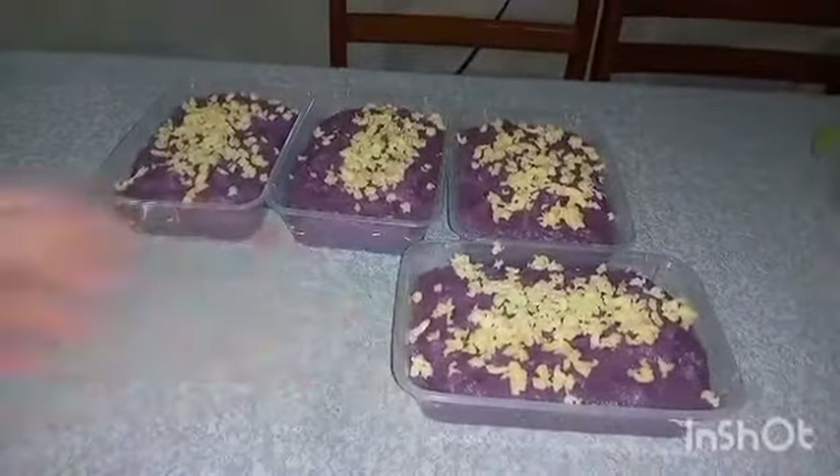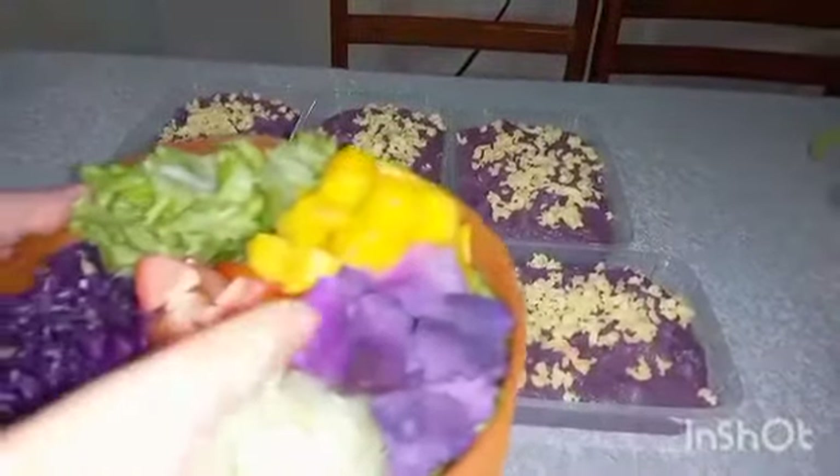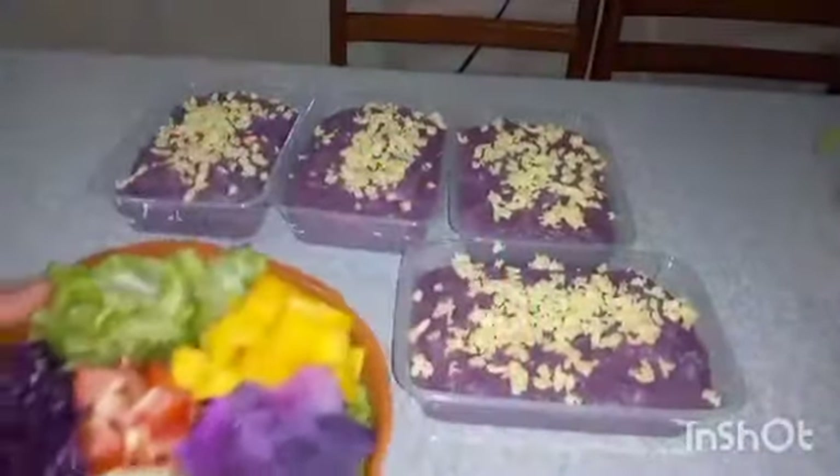We are done making the purple yam dessert. So this is the dessert. You can also put in a salad the simple boiled purple yam. Okay, so this is the salad.